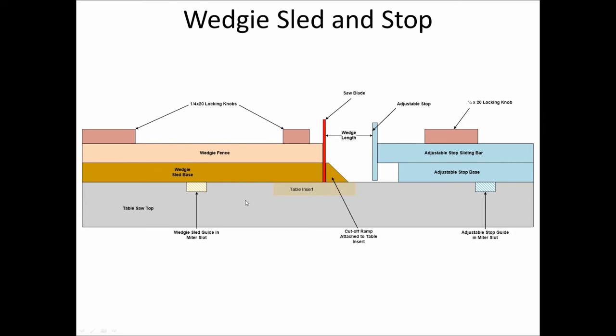This is the tabletop view of the wedgie base with the wedgie fences and the locking knobs for those fences. It runs on a guide in the table miter gauge slot. This is the tabletop of the saw itself. The throat insert plate is here with the cutoff ramp attached. I have my stop with the adjustable sliding bar, a locking knob, and the length of the wedges is determined between the far side of the blade and the adjustable stop.